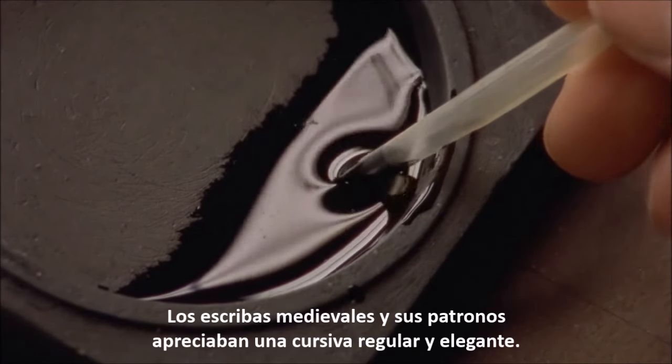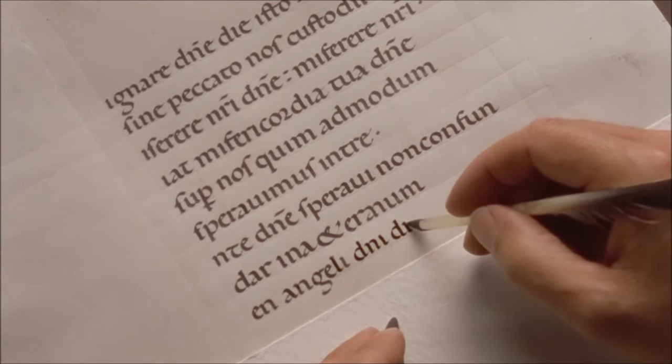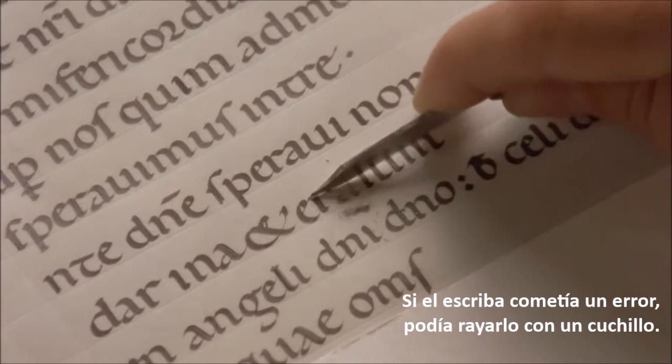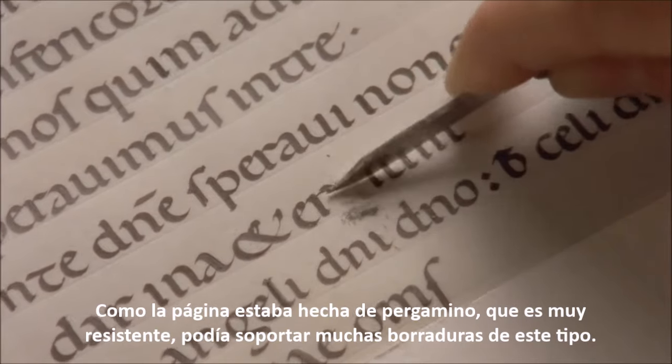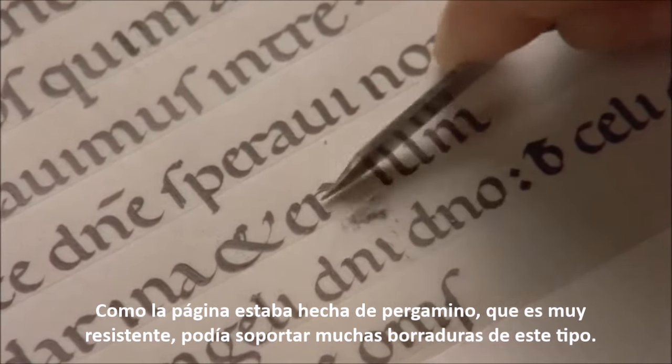Medieval scribes and their patrons prized a regular and elegant script. If a scribe made an error, he would scratch it out with a penknife. Because the page was made from parchment, which was very resilient, it could stand many erasures of this type.